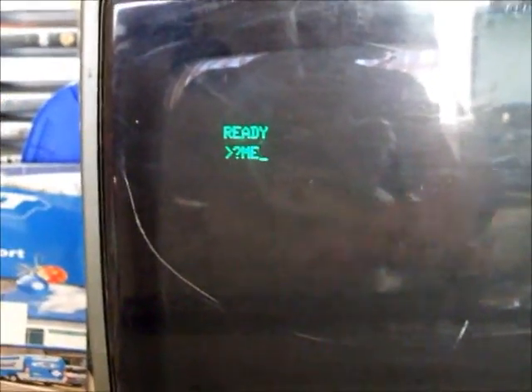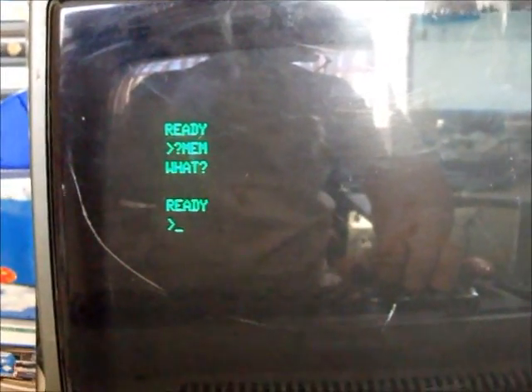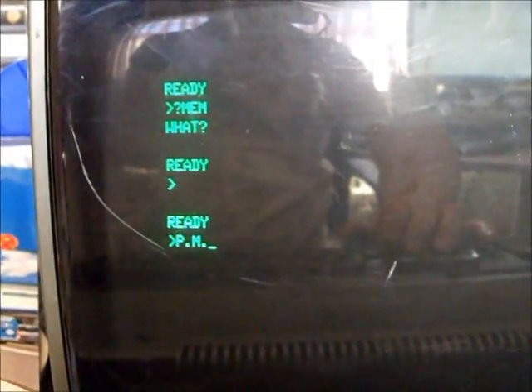If we want to use Level 1, we switch the machine off, flip the switch to Level 1, and turn it back on. 'Ready' - which is our Level 1 firing up. If we type PRINT MEM the Level 2 way with the question mark it'll say 'What?' because this is Level 1 BASIC - it uses its own syntax shorthand. So P.M. is the equivalent of PRINT MEM.